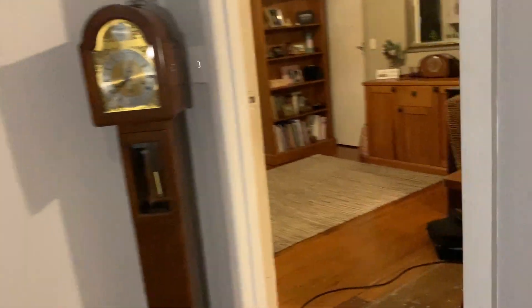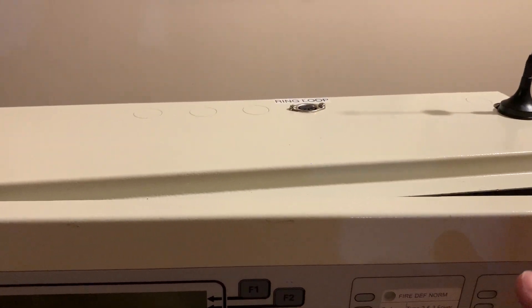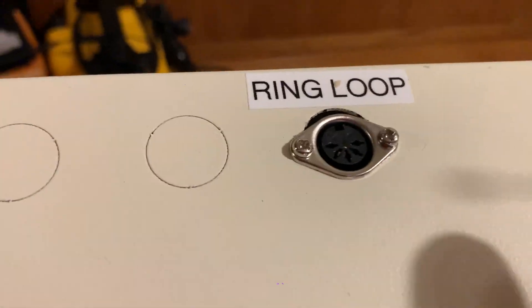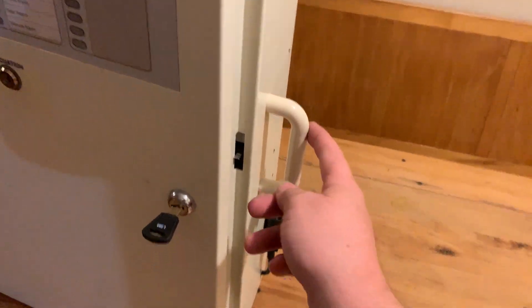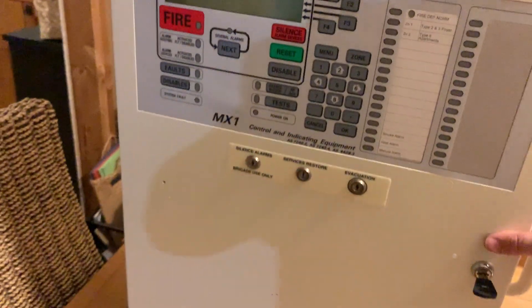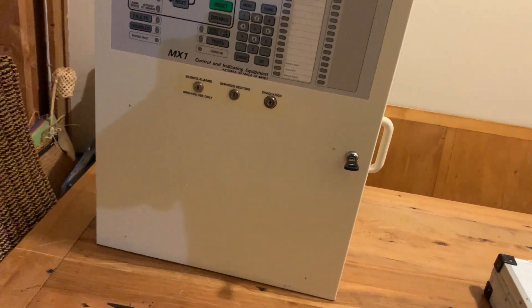Some of the features I've added because it's a test panel: I've added a DIN connector for the loop, and I've added a handle - which conveniently when I went to Mitre 10 the other day they had a handle exactly the same color as the enclosure, which worked out perfect. On the side you've got a really quick and easy power input. The point of this panel is to be able to be powered up and tested as quickly and efficiently as possible.